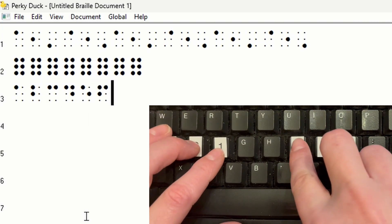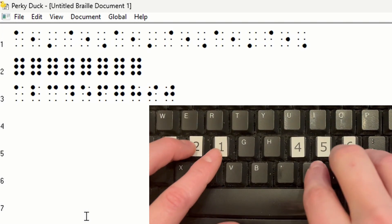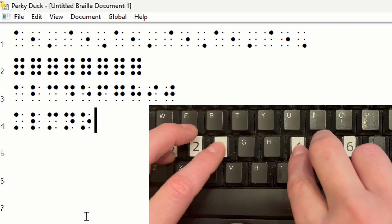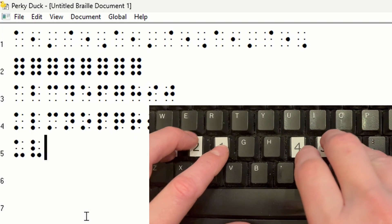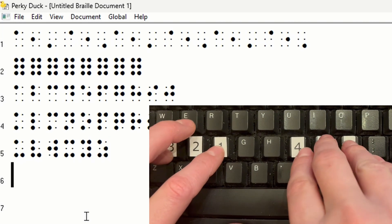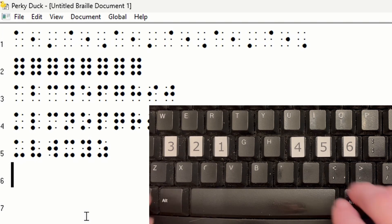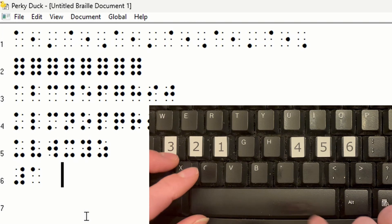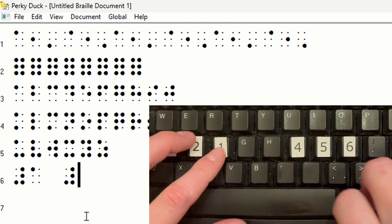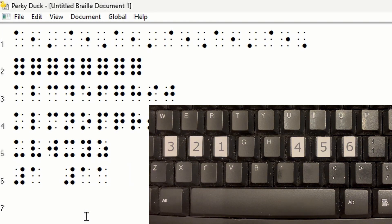I'm just going to keep going through the alphabet. And then if we wanted to write numbers, we need to write the numeric indicator — that's dots 3, 4, 5, 6. If we then type dot 1, that means the number 1. If we did numeric indicator then 1, 1 — that's 11. And so on.